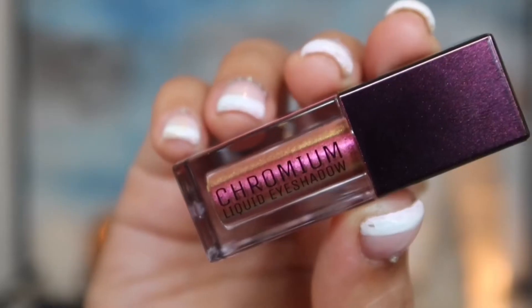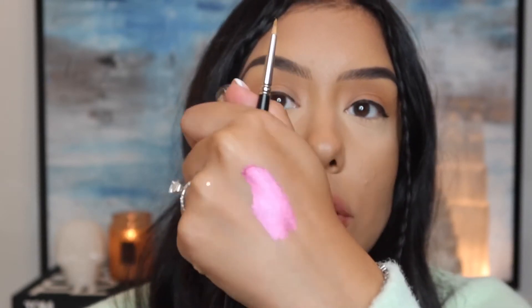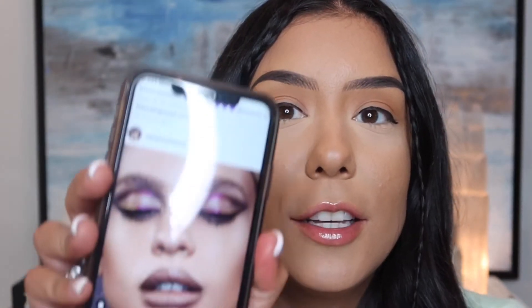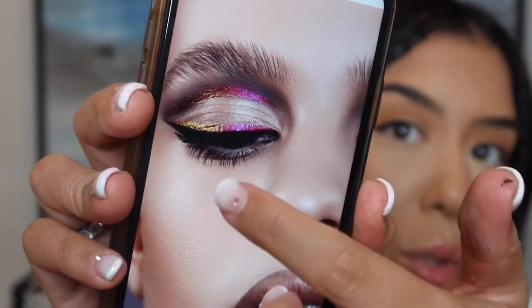The next step, I'm going to take this MAC 209 brush — it has a very small tip as well — and then I'm going to take this Chromium Liquid Shadow by Natasha Denona in shade Dragonfly. This is such a beautiful chrome shadow, and what I love most about it is that once it dries down, it dries matte and does not budge. It has a color-shifting quality — it's like pink, but then it also has a gold shift. Such a beautiful shade. I'm going to take this right above where I put that black liner, trying to recreate this beautiful duo eyeliner.